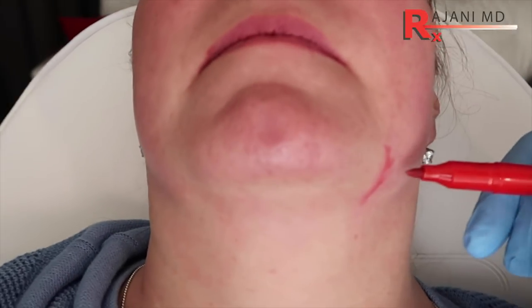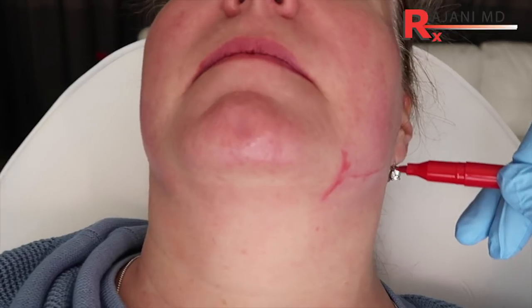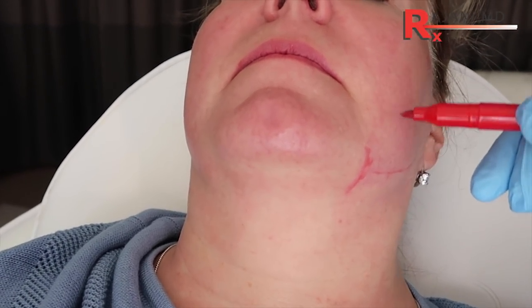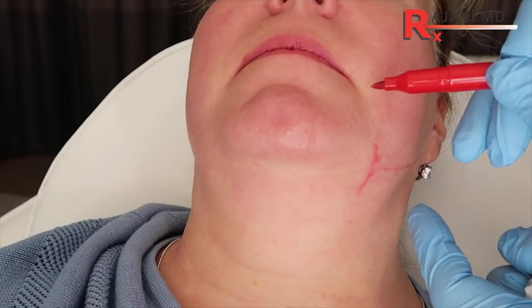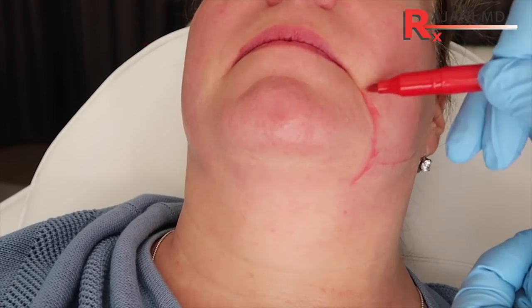While I don't use the grid, I do mark the jawline, and our nerve that can change the edge of the mouth comes right up through here at this intersection. We're mindful of that, but the patient knows in the areas we're treating, we might injure that nerve — it's always temporary. The other thing we're going to do today is treat this melomental fold.